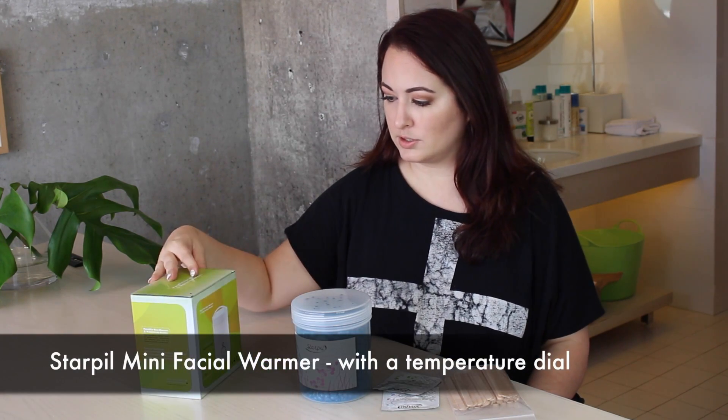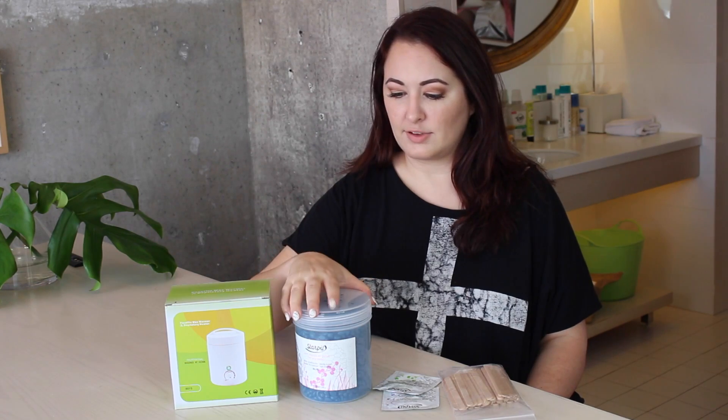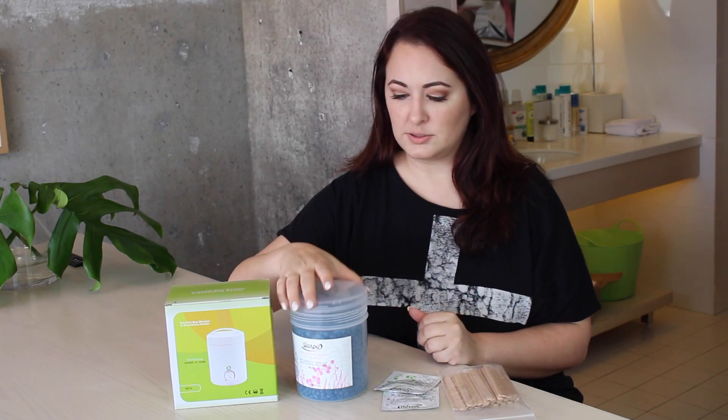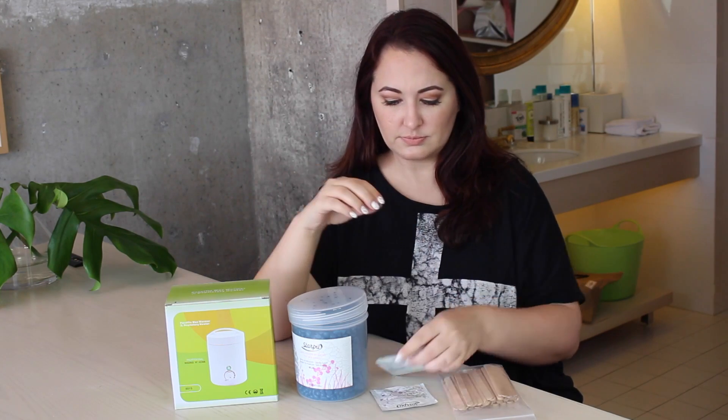Let me show you what's here. Basically they sent me a paraffin wax warmer, which you just plug in — looks pretty easy to use. Then we have a can of wax beads, and this is a paraffin and beeswax blend. They also sent me little samples of the pre- and post-wax gel, and then we have some good old popsicle sticks.